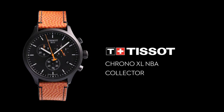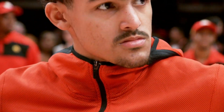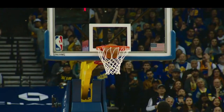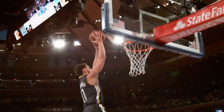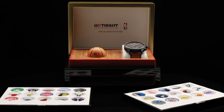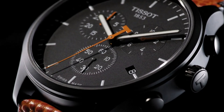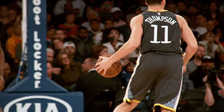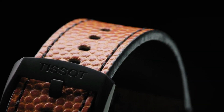Fixed black PVD bezel. Black dial with luminous black hands and index hour markers, minute markers around the outer rim. Dial type analog, luminescent hands and markers, scratch-resistant sapphire crystal, solid case back, round case shape. Case size 45mm, case thickness 12.47mm, band width 22mm, tang clasp. Water resistant at 100 meters / 330 feet.